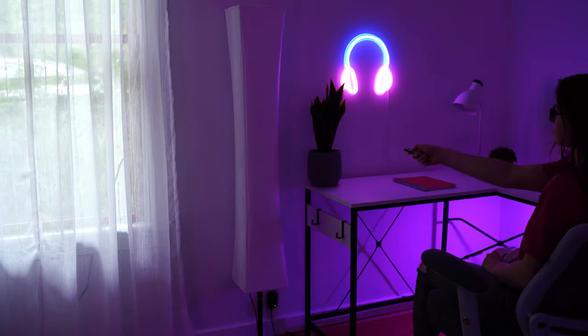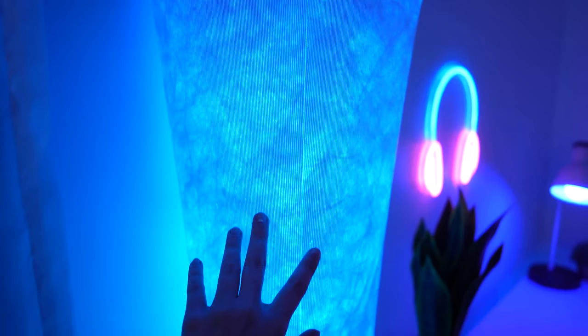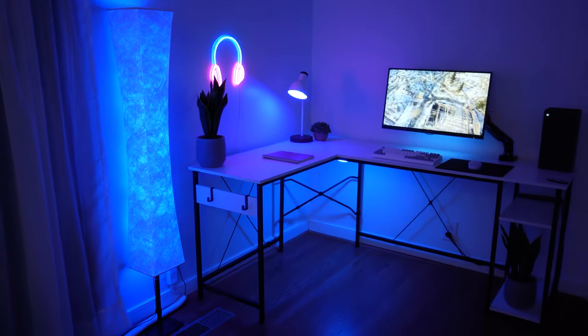Overall, a very cool accent RGB lamp for any room that needs some more vibes. I could definitely see this in a TV living room setup. It's just a very impressive looking RGB lamp that doesn't break the bank.